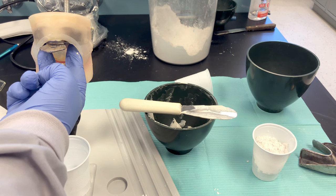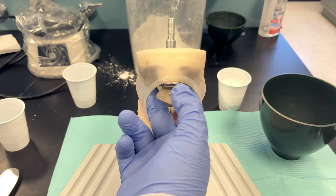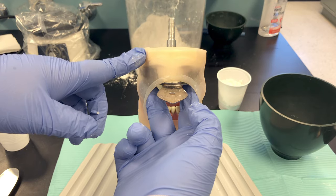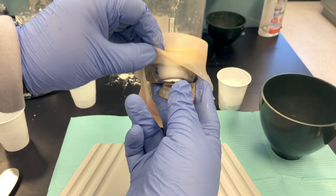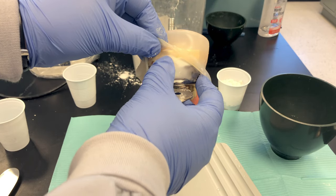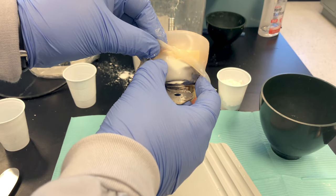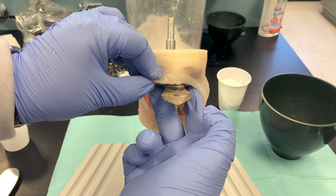Come back after about a minute to remove the impression. Determine the material is set by checking the excess material above the tray — if it feels firm and resilient and you can't dig a fingernail mark into it, it's ready to come out.